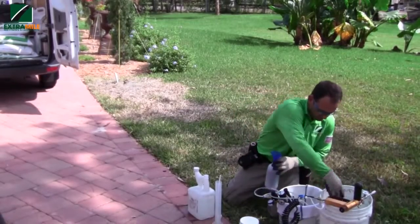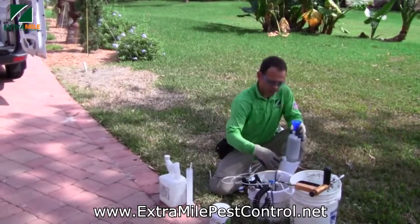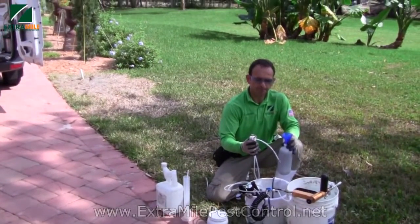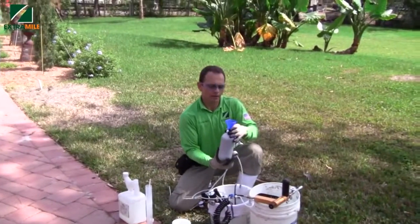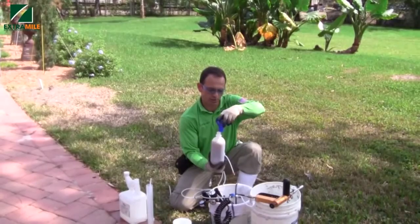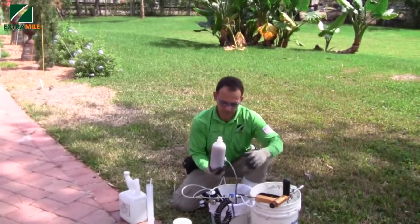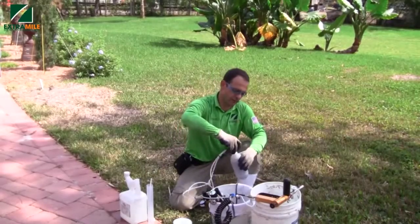How long is it going to take to complete the treatment for those 70 trees? We figure around two minutes per tree — drilling, injection, and putting the plugs. So it's like two to three hours for the whole property.